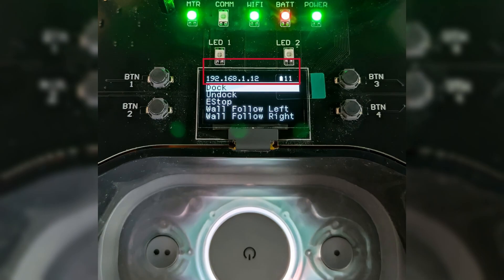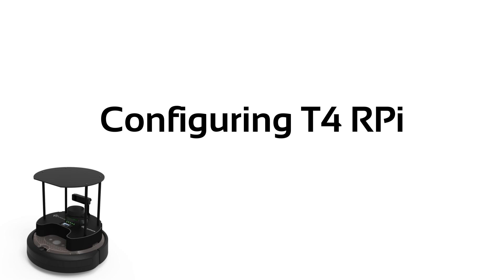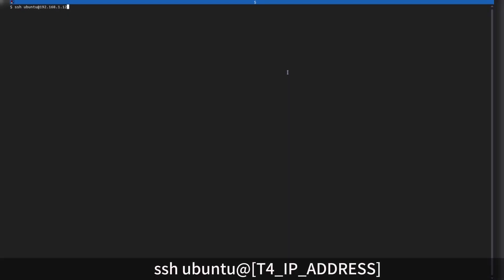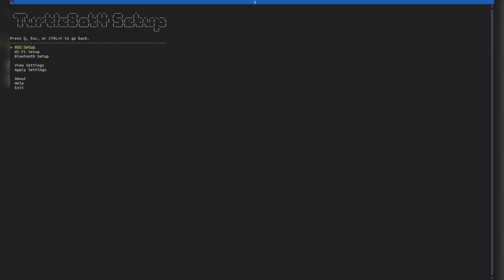Once you have connected the TurtleBot to your Wi-Fi, its local IP address will appear on the TurtleBot screen. You now have access to the Pi like any other server you might have in your local network. Both the Create 3 and the Raspberry Pi can be configured. To configure the Raspberry Pi, use the TurtleBot 4 setup tools, which is already available in the Pi. The first element is to configure the ROS setup. The second element is Wi-Fi connections — the same tool you used to connect to your Wi-Fi.